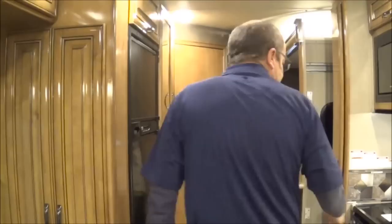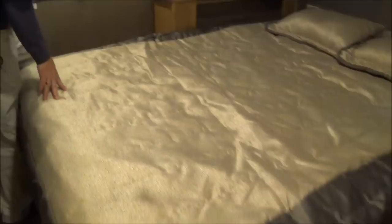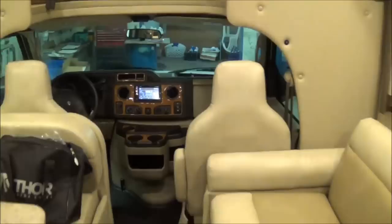Now what we're going to do is open the slides up. Okay, the slide is out now. So you can see we can get all the way around our bed here. We've got a little step here, but we can get around the bed in order to make it. Let's go back up front and we'll start from the front and work our way back.